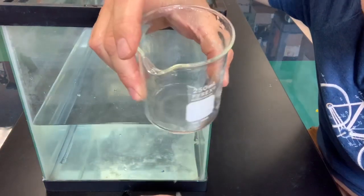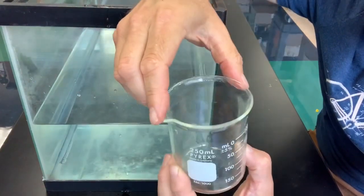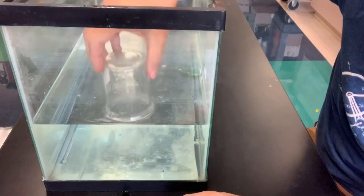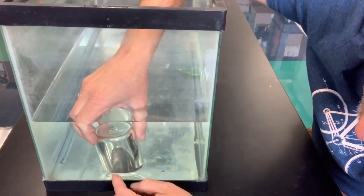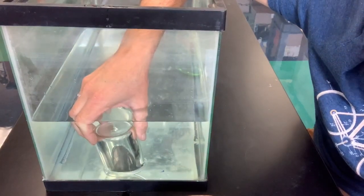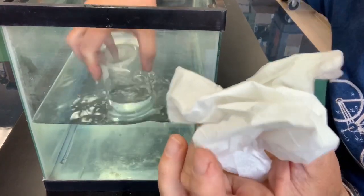Write that down for your evidence — not explaining what's going on, just your observations. When the beaker is turned upside down in the water, the water only fills up a little tiny space, and all of this area remains dry from here to here. That would be your observation, and the Kleenex at the top remained dry also.